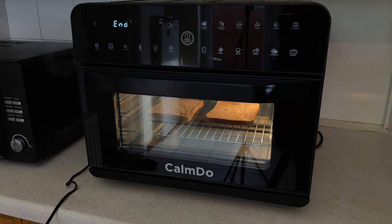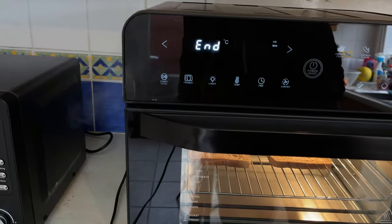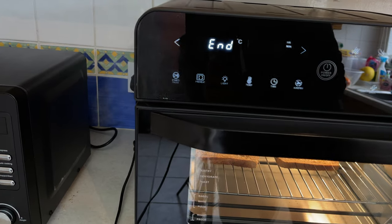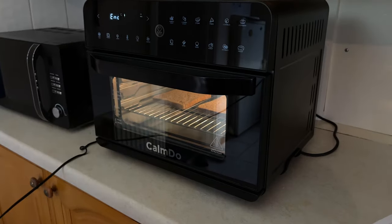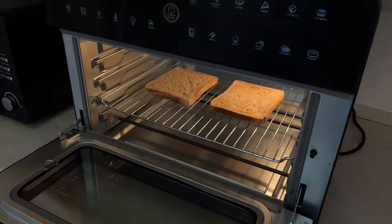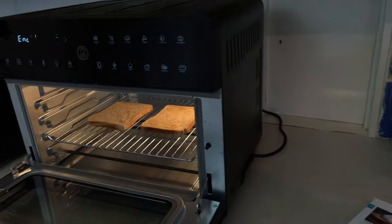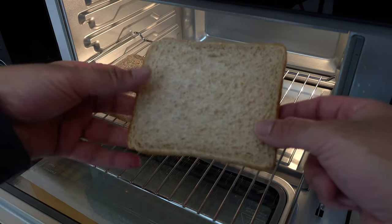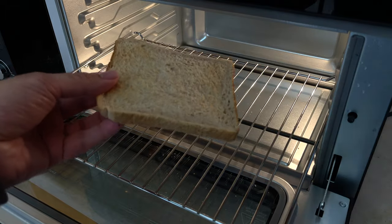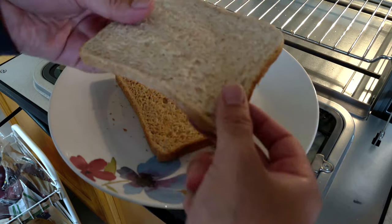You can see it says 'end' — gives you a beep noise to tell you that your food is ready. There's a bit of steam coming out from this side and heat coming out from that side. Let's get this open and have a closer look. So that was toast cooked.